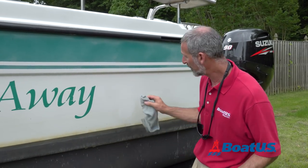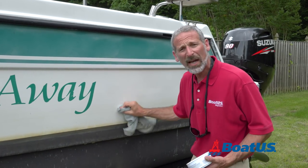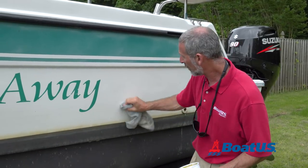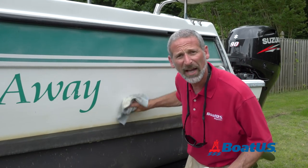Number one, believe it or not, is simply to keep your boat well waxed. A good wax job makes it much easier to clean off things like this icky waterline when you pull the boat out of the water. So every 50 hours, make sure you give that boat a little wax.